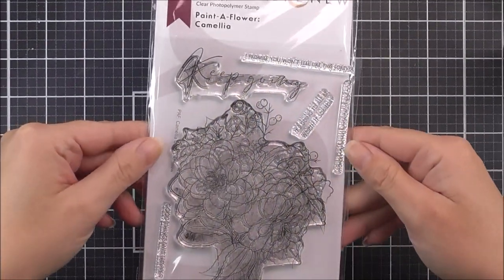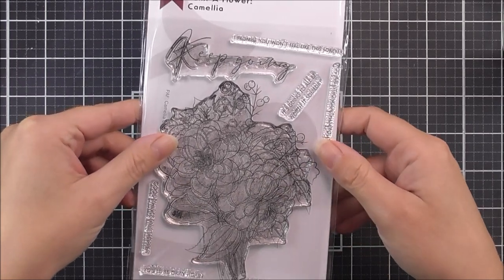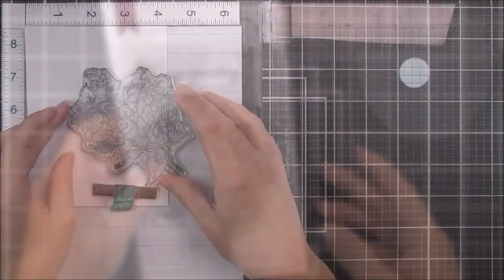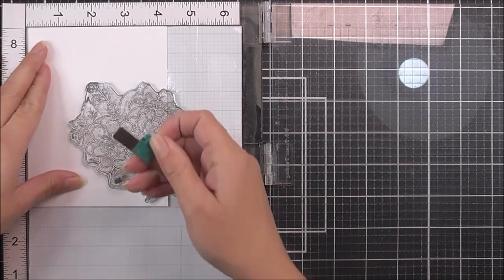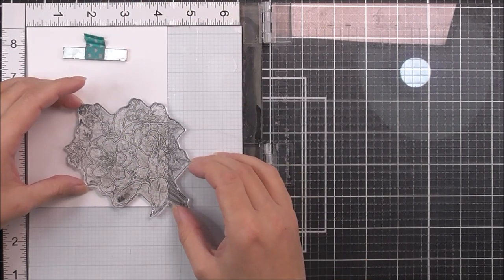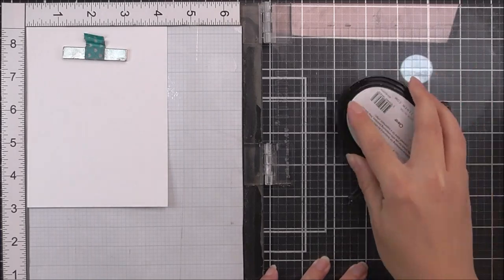I'm going to be using the very pretty Painter Flower Camellia image a number of times on the front panel. I'm working onto a piece of watercolor cardstock that's four by five and a quarter, and I'm going to multiply stamp this image all over the panel.